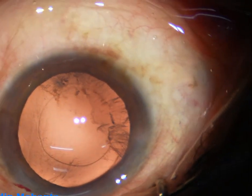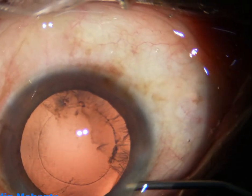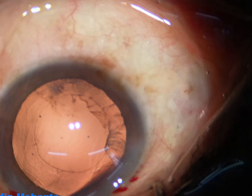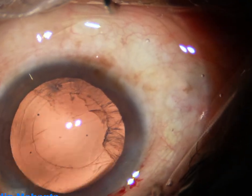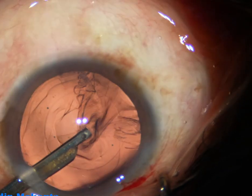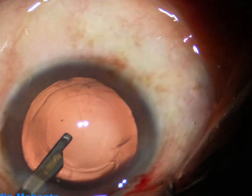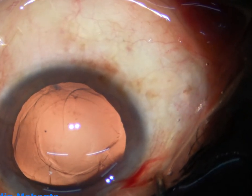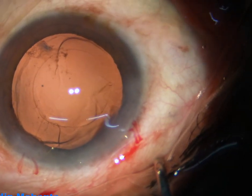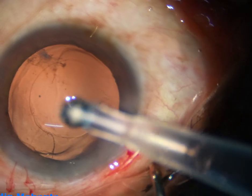Now I use 2% hydroxypropylmethylcellulose again to fill up the anterior chamber and the capsular bag. A 23 gauge Simcoe is used to remove the rest of the cortical matter. The Simcoe is a very nice instrument — through the side port, a coaxial I/A cannot go, but a 23 gauge Simcoe can go through a 1.7 mm wound.